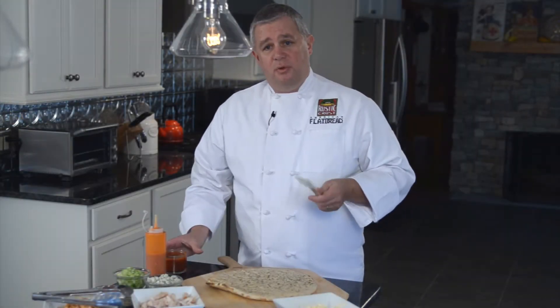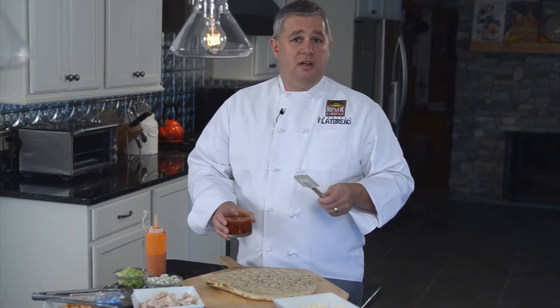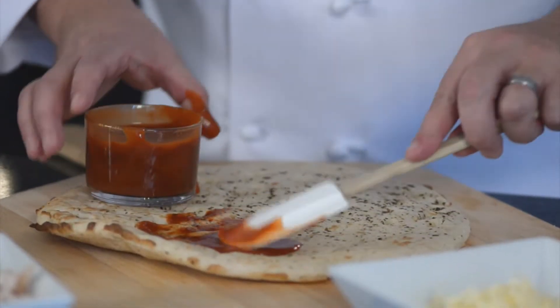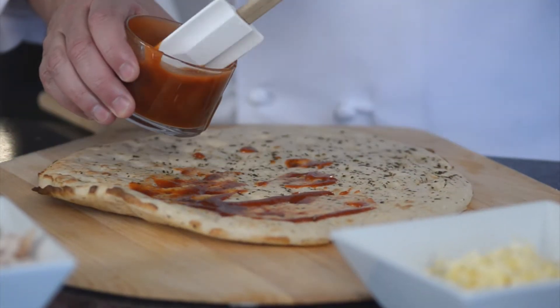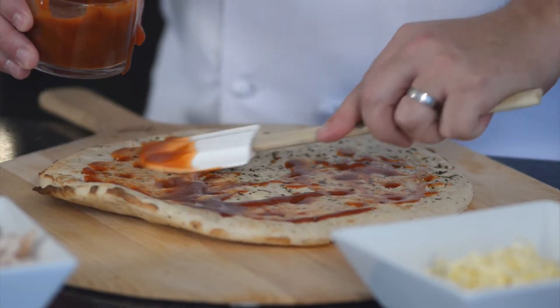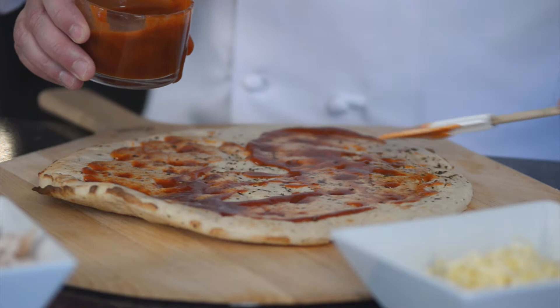We're going to use our ciabatta crust today, though you can use any one of your favorite Rustic Crust pizza crusts. As you'll see in the recipe, we mixed some hot sauce with a little bit of our regular Rustic Crust tomato sauce. If you prefer, you can put straight hot sauce — it will get a little spicy, so it depends on who will be eating this. The one I'm making today is going to be a little bit mild.